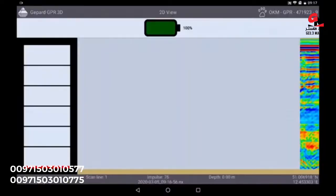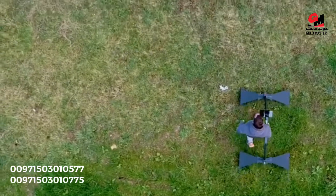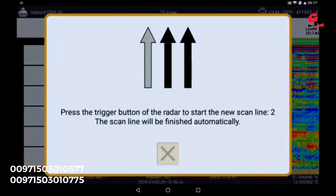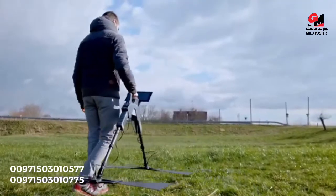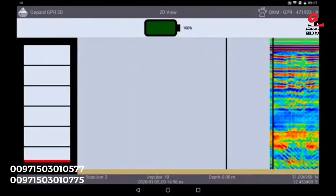During the measurement you can see live which data the GPR is collecting and how many impulses are set. When you have reached the end of the measuring field, briefly press the trigger button on the GPR and walk back to the starting point without scanning. Then take one step to the left from the starting point, press the trigger button again, and start walking the next track at the same speed as before.